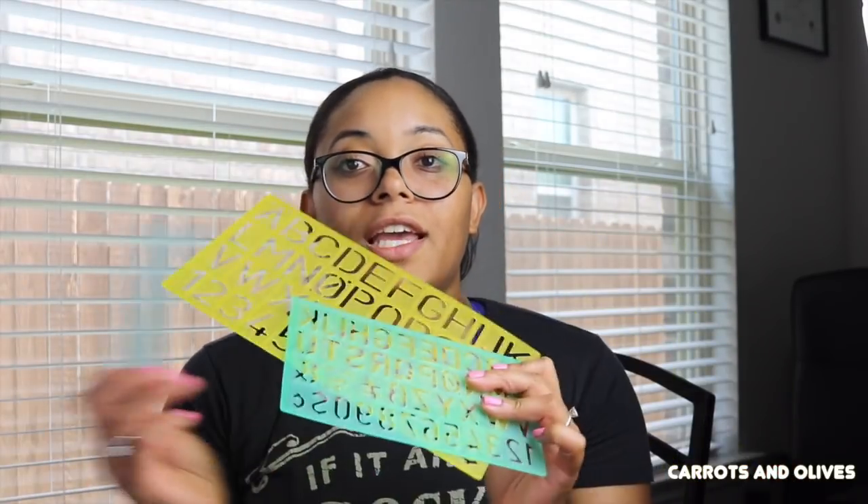I really love these stencils — I just like to change things up. These were about eleven or twelve dollars on Amazon; I'll put the link below.